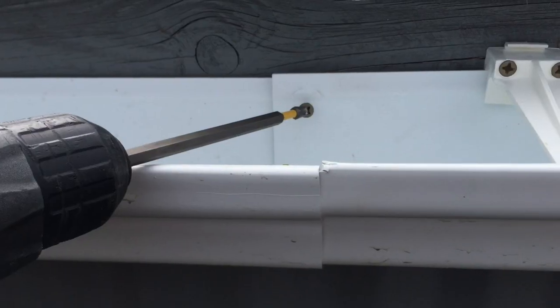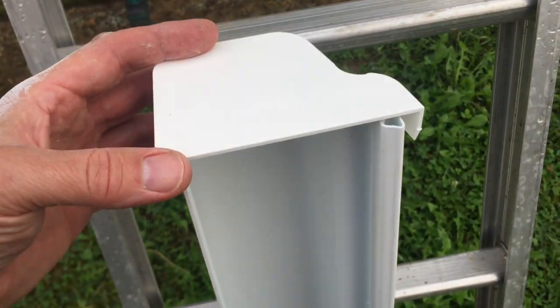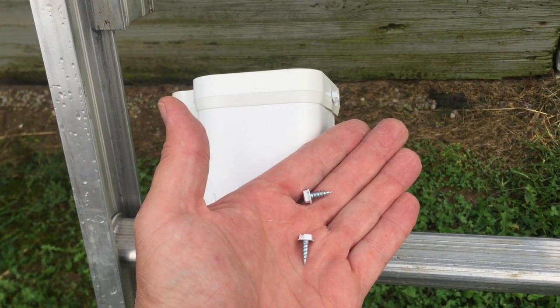With this piece cut out here, you can just slide these two together. And once it's up on the wall, I'll put a screw in here to hold it in place. I had to cut my last three-foot piece, but before we put it up, we'll put this end cap on it. We'll pop it on and hold it on with a few of these gutter screws.